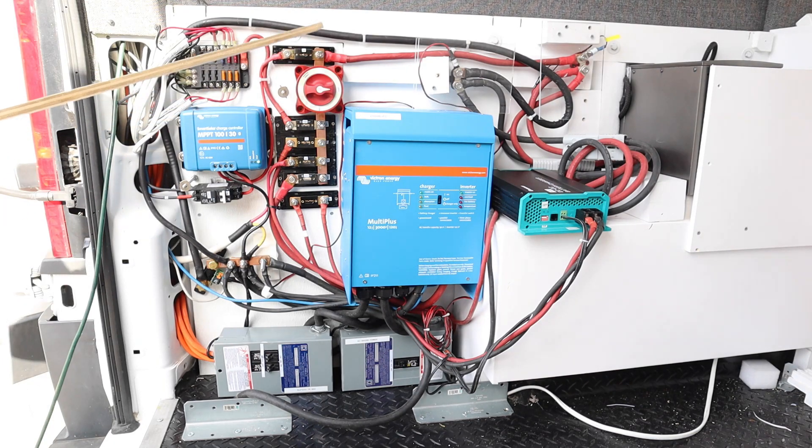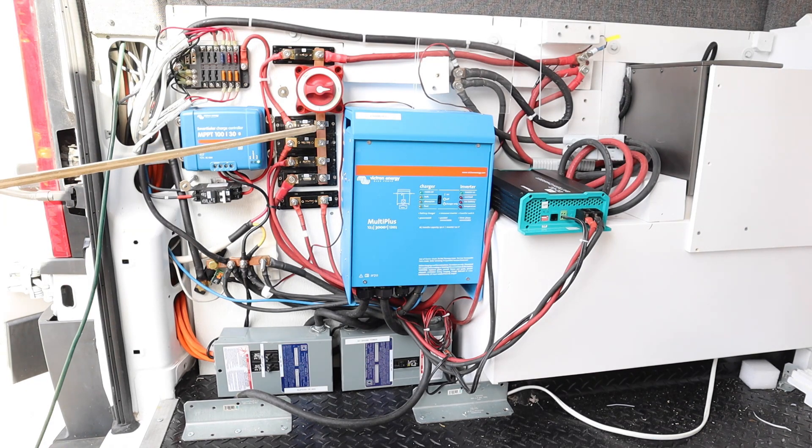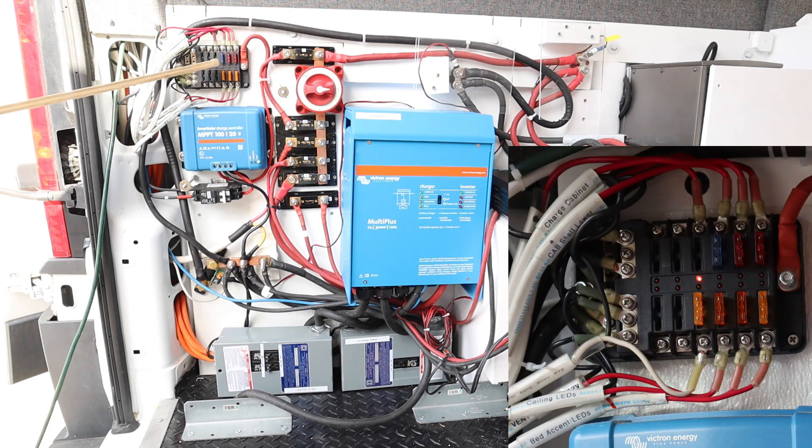Going back down to these fuses — this first fuse right here is a 100 amp fuse and that goes directly to our 12-volt fuse panel. This fuse panel will handle up to 100 amps, so that's the reason for the 100 amp fuse.